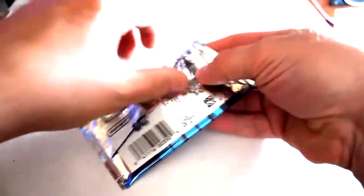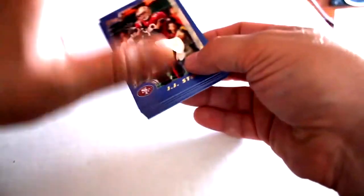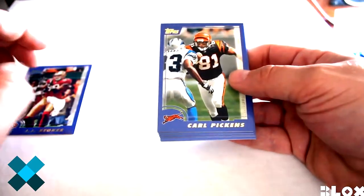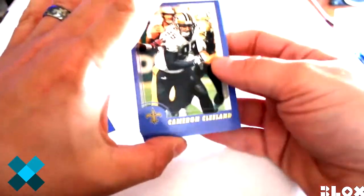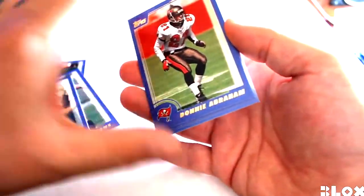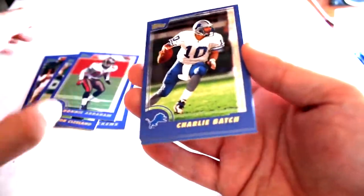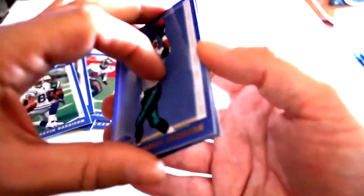A lot of the problems with these cool packs with glossy cards is if they sit stacked you get the problem with them sticking together, and you're going to be really careful that you don't damage any of the bottom cards. JJ Stokes, Carl Piggins, Cameron Cleland, Donny Abraham, Charlie Batch. At least these cards are free now so they can breathe before they go in sleeves. Marvin Harrison, Charles Johnson.